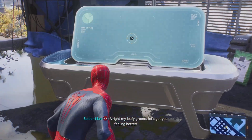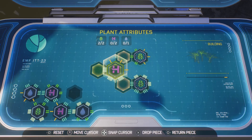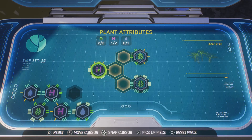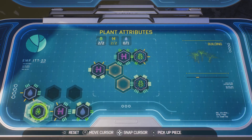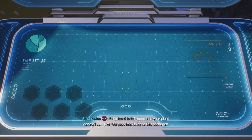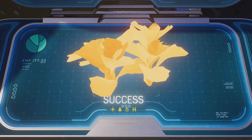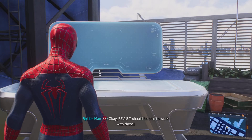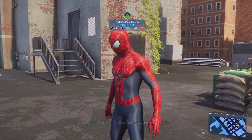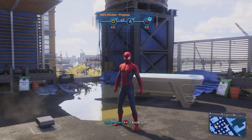All right, my leafy greens, let's get you feeling better. I need to insert this fish gene. If I splice this fish gene into your plant genes, I can give you guys immunity to this pathogen — just like that. Feast should be able to work with these. Can't wait to see them thriving. You're gonna make our community a whole lot healthier.